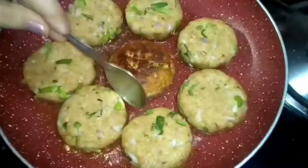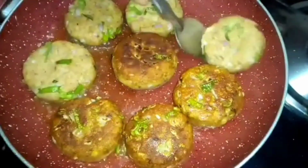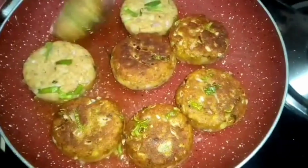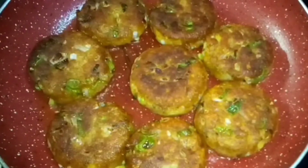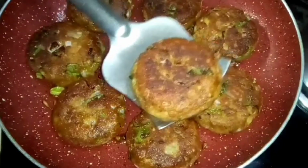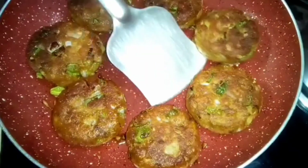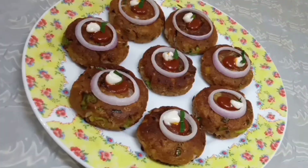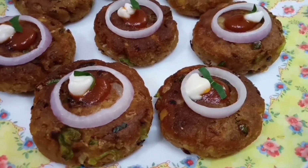When one side is crisp and golden, flip and fry the other side. We have made a delicious dish from leftover bread edges.